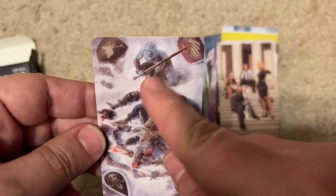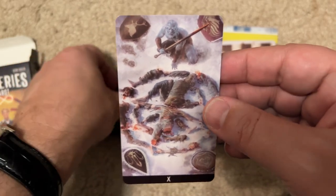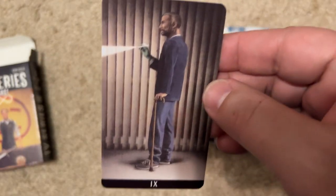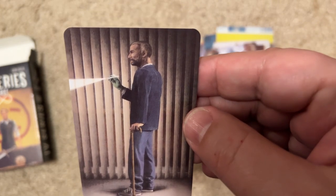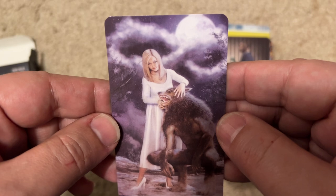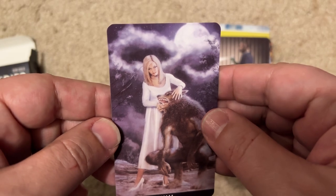Frozen — Game of Thrones. I think this is the White Walkers. Yeah, this is Game of Thrones. Pretty gruesome card. The next one — what is it? He's got a beard. I don't know. Then some girl with a werewolf? Is there a werewolf show? I don't know it.